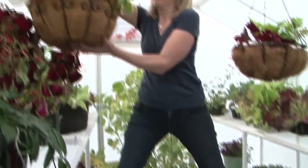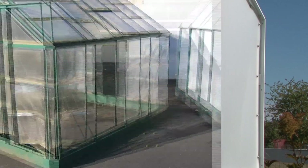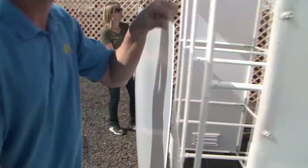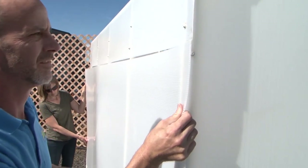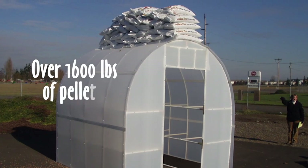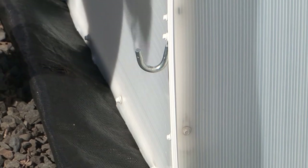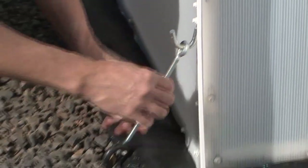The extra strong frame combined with Solex twin wall covering stands up to what nature, or man, dishes out. Unlike other greenhouse kits, Solex panels attach to the outside of the frame and are secured with screws. The channel-free construction prevents panels from popping out during windstorms and adds to the strength of the structure. The external application, along with the high tensile strength of Solex, gives Solex the strength to withstand hurricane-force winds.